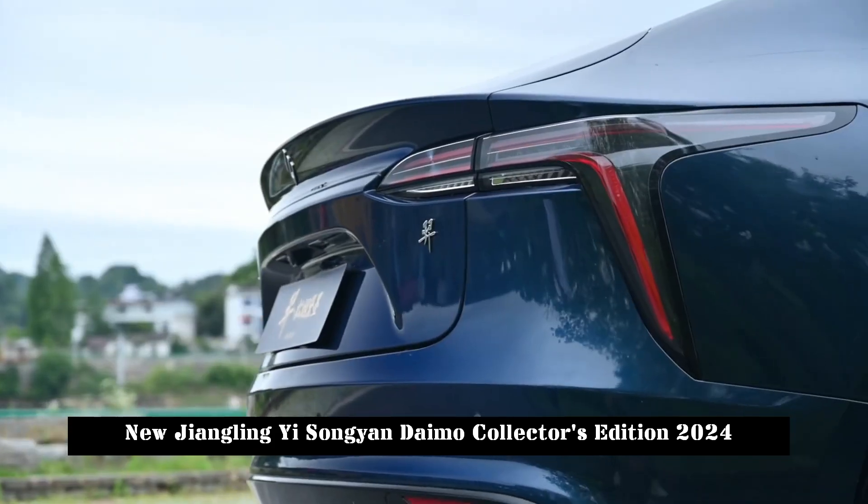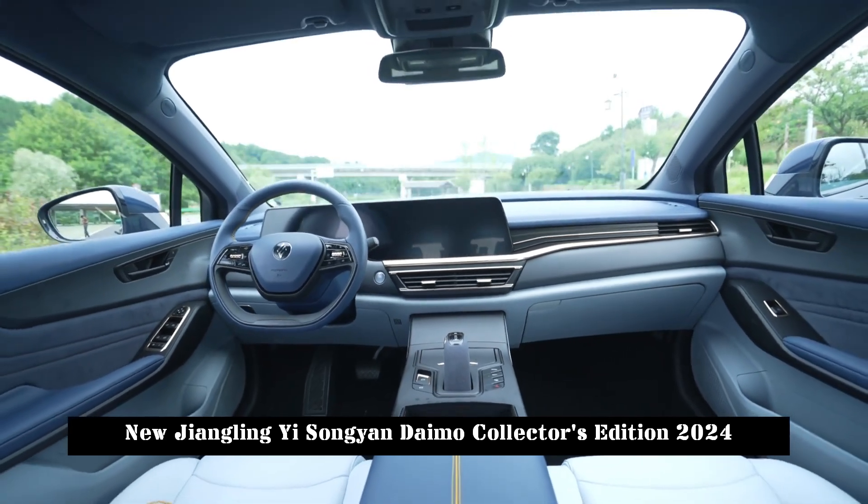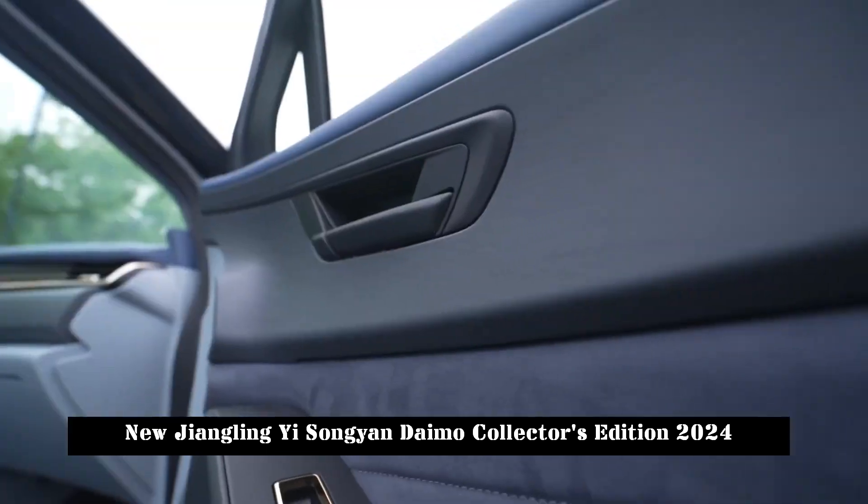In terms of appearance, the new car uses a special blue paint, which can show the intertwined light and shadow of dark gray and blue in the sun.